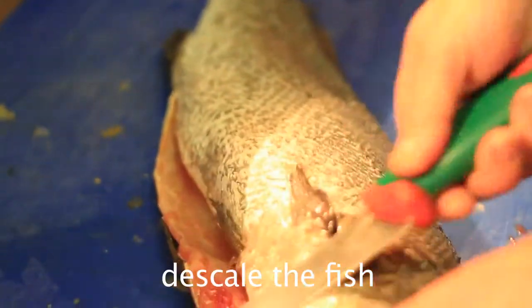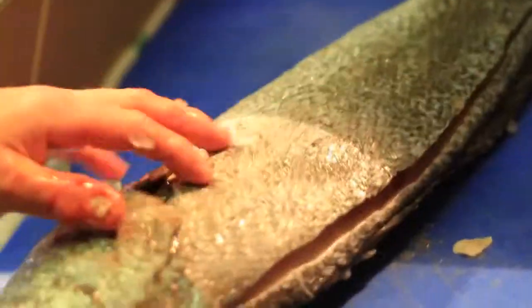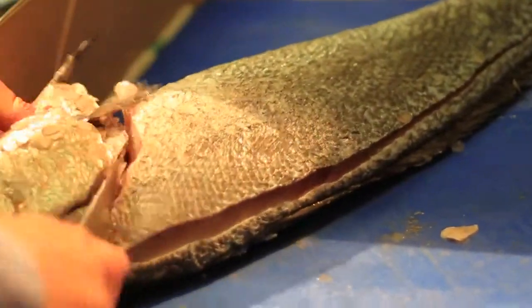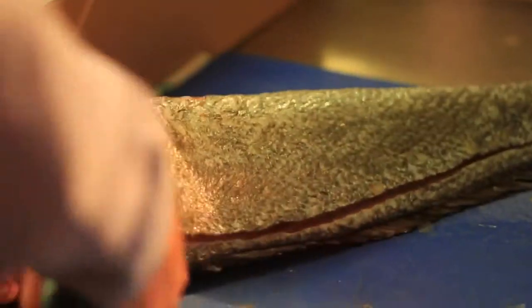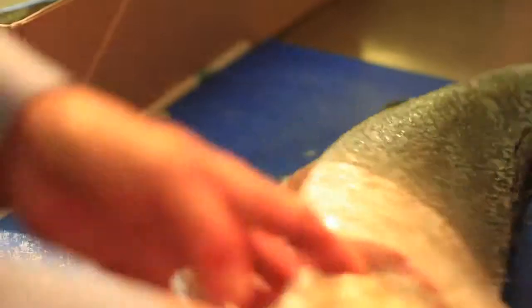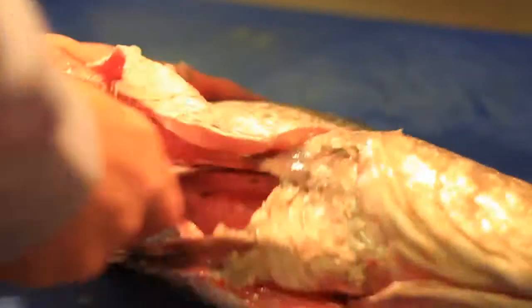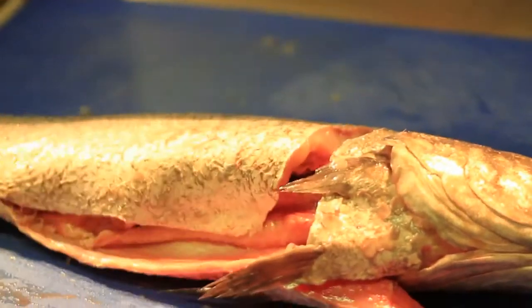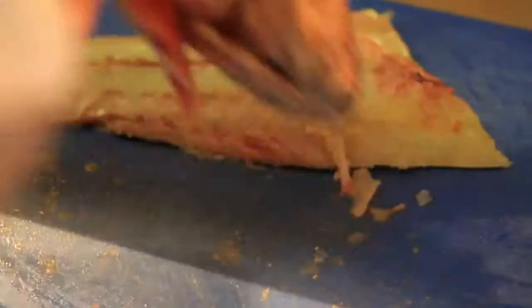Once we make sure this is done, we run the knife from here — okay — from the back, and then we go from under it at the pin here. This is how you fillet the fish. That's right, that's how you fillet the fish. There we are — put this one here.